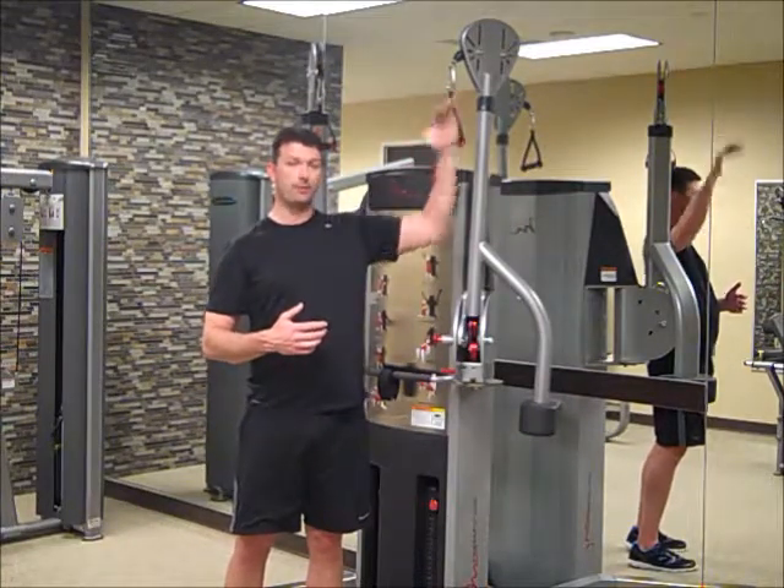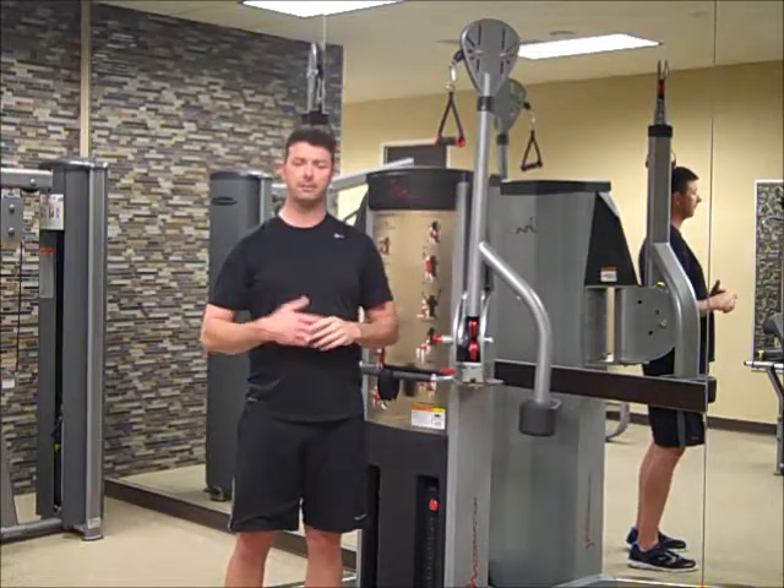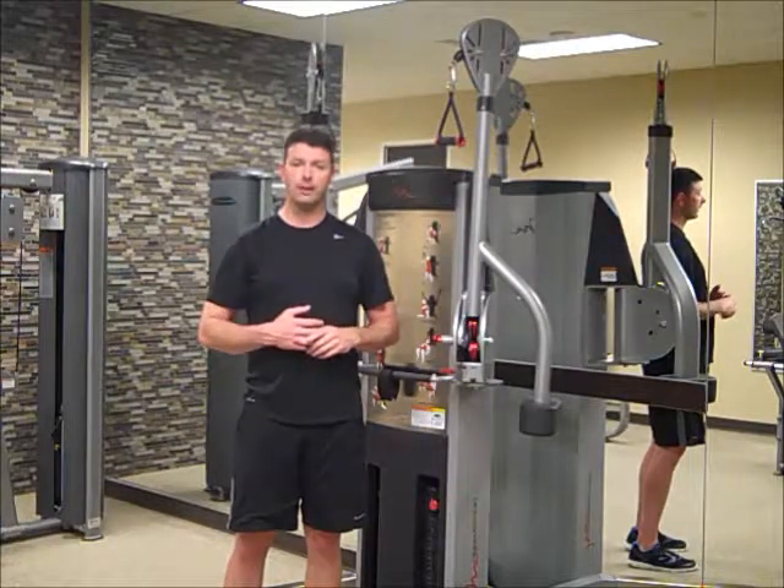We can get the height either higher up or about shoulder or chest height. It really doesn't particularly matter, but we're just going to use the cables all the way up.